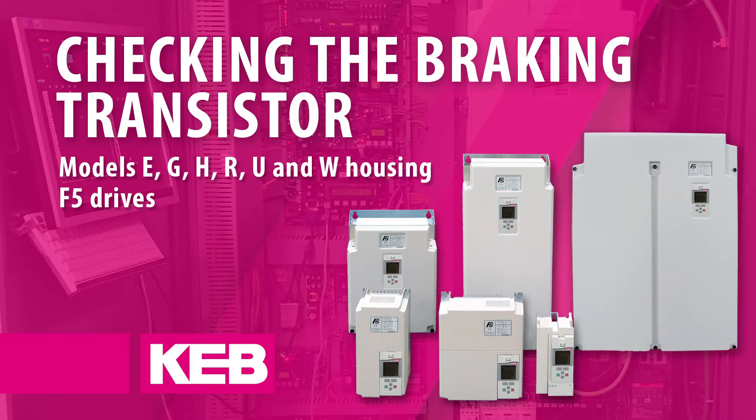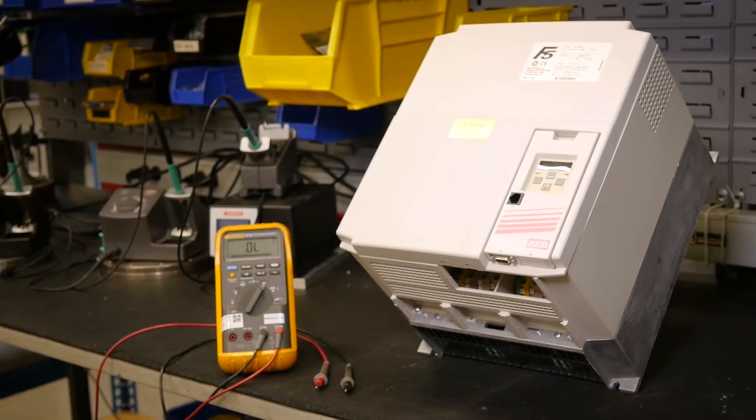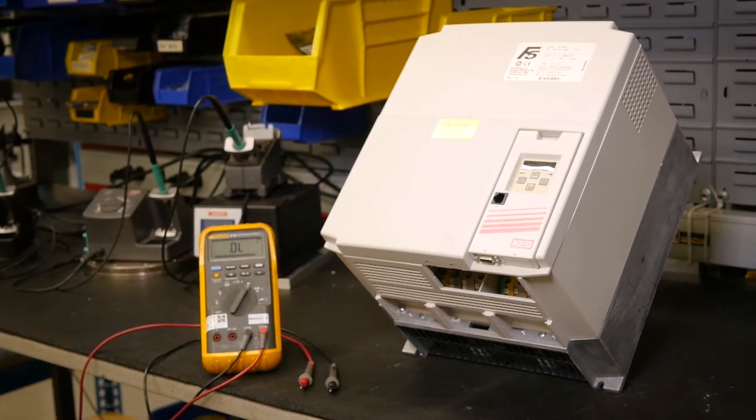Checking the braking transistor on the E, G, H, R, U, and W housing F5 drives. If it is suspected that one of the power stage components has failed, these tests can help confirm this.